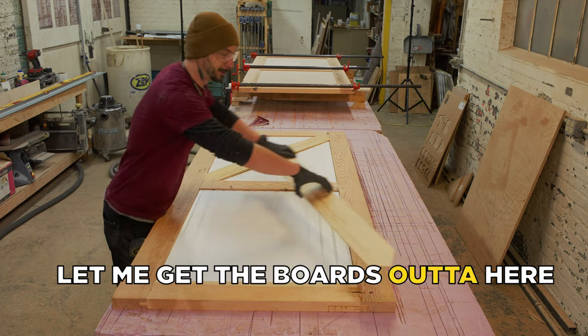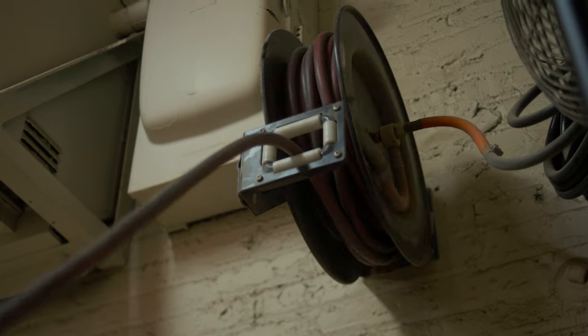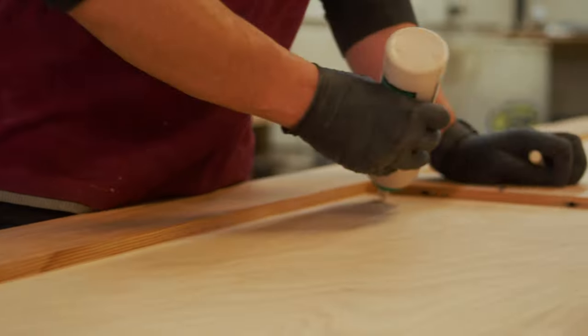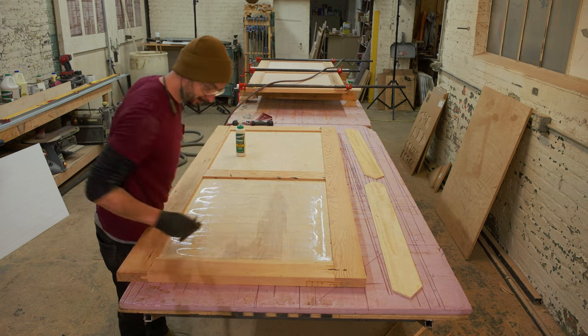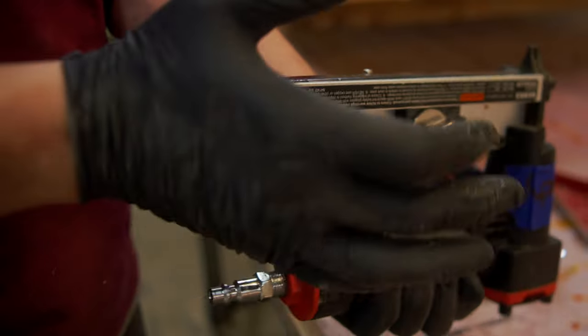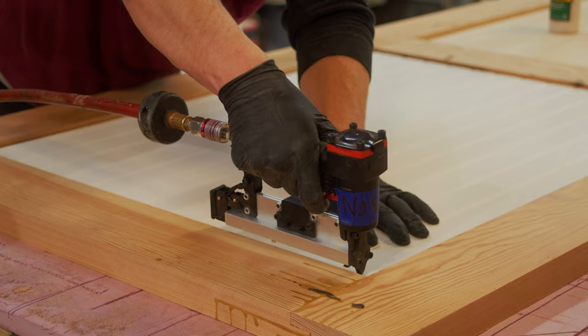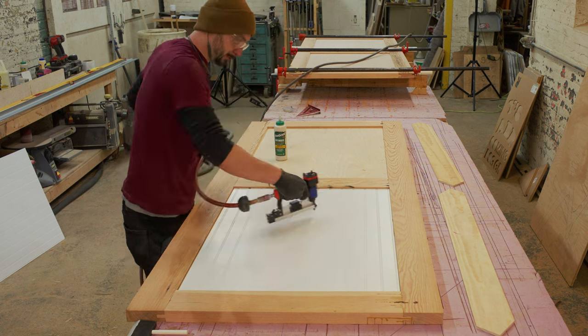Now that I have everything cut and fit the way I like it, we're going to move on to attaching everything with some glue and nails. Adding the wainscoting to these doors isn't exactly necessary, but it does give them a more unique, modern look. When making your barn door, try searching online for inspiration so you can make your barn door unique to you.